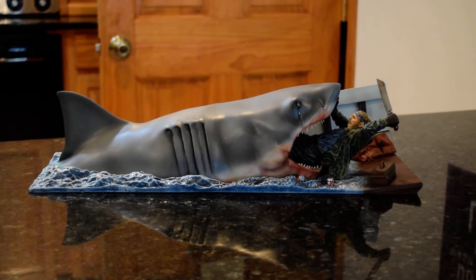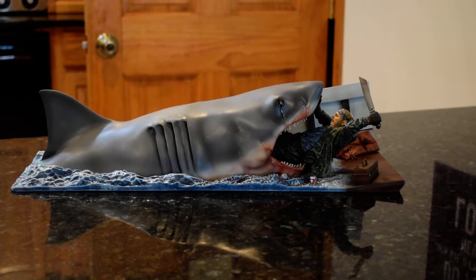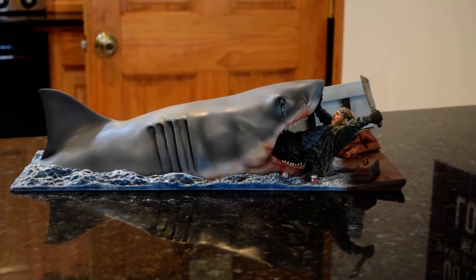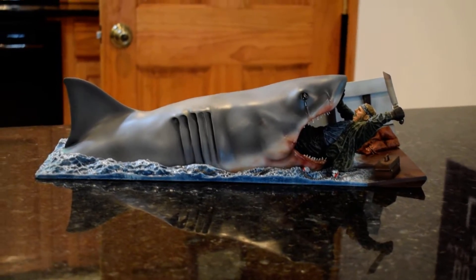I shouldn't say mini because it's a pretty big piece. I'm not sure what scale — maybe one-eighth scale. I don't know, I'm not good at that sort of thing. Anyway, a really nice piece.